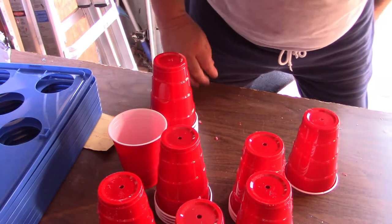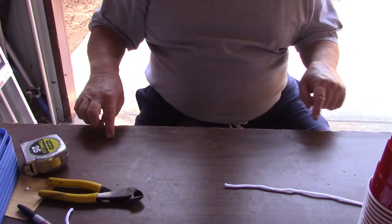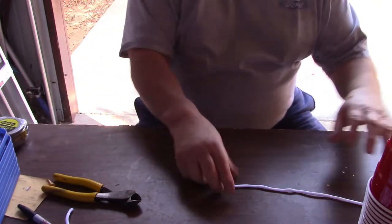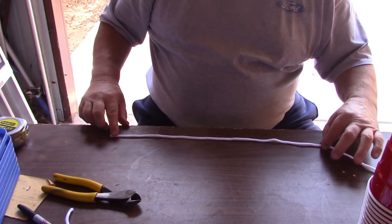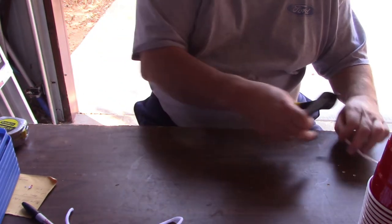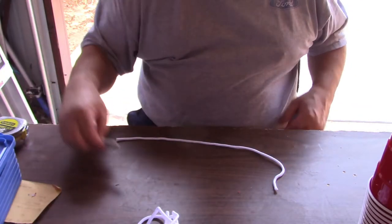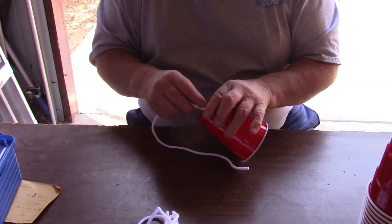We've got all these drilled. I've got a mark here and a mark here with my marker, and all I did was measure it out. I've got 19 and a half inches right about here, and instead of having to use a tape measure every time, I've just been laying them right here — there's the beginning, here's the end — and I've just been cutting them. You don't have to sit there and measure it every time. This should be my last one right here. So we should have 31 pieces of wicking string.